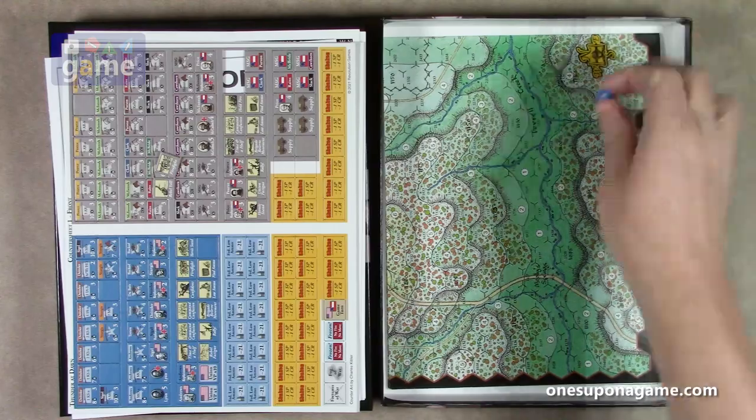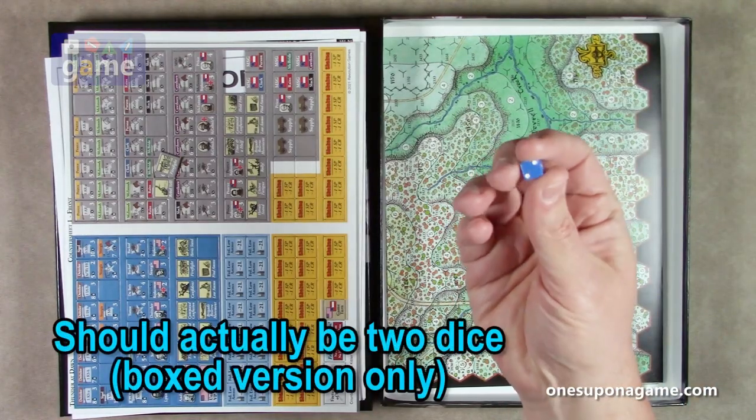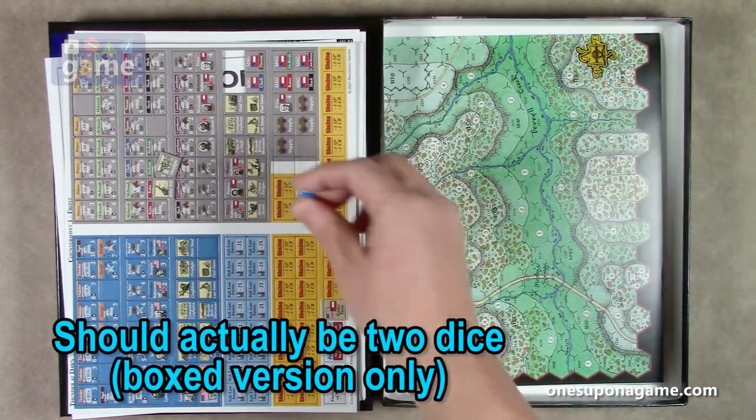And then you get a little tiny die, which you'll probably want to replace with something bigger, but there you go.